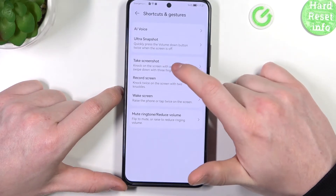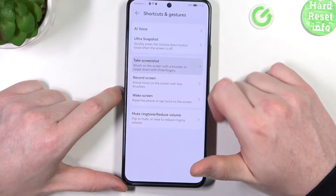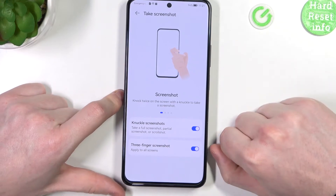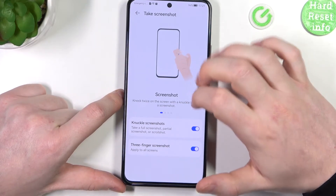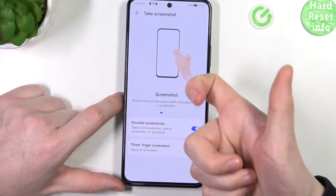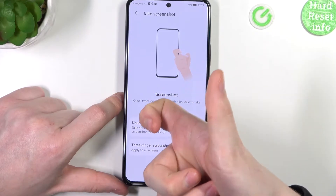There's also screen record and screenshot options. You can knock on the screen with a knuckle, or swipe down with three fingers to make a screenshot. There are three ways to make a screenshot on this device, though one is not shown here. Let's start with the first one — knuckle screenshot — so let's knuckle on the phone and it should make a screenshot.